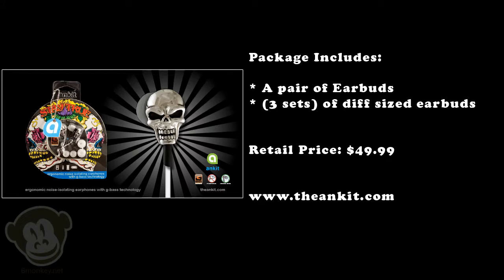The package includes a pair of earbuds and three sets of different sized earbud rubber adapters. The retail price is $49.99. For more information, go to www.theonkit.com.